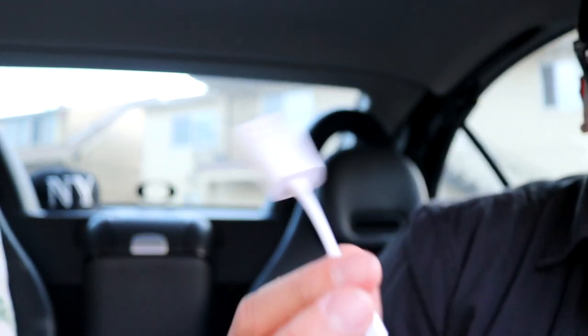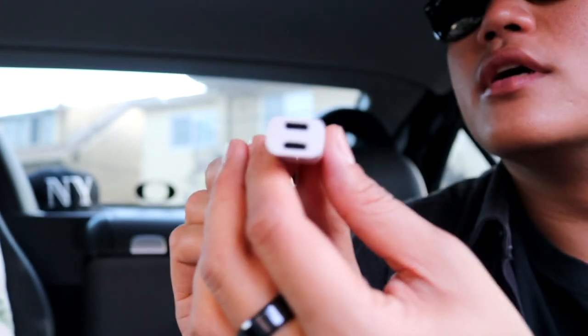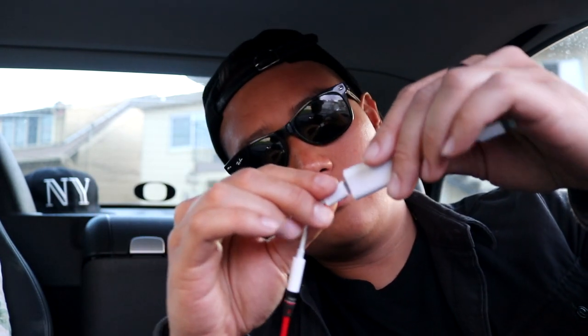It also comes with a free lightning cable — that's awesome, not complaining. And here's the dongle itself. It comes with surrounds right here, and you can see the two plugs. Let's test this out. I got my aux cord with the dongle — plug that in. Then I have the charging port — plug that one in too.